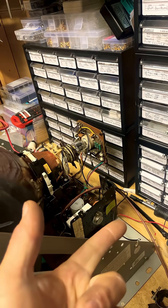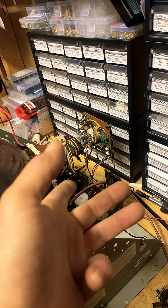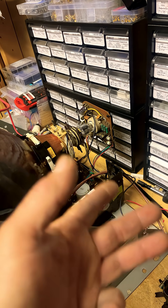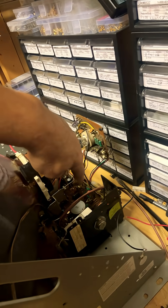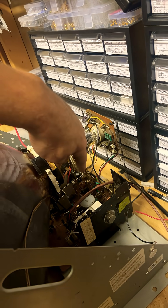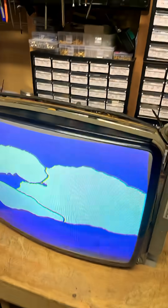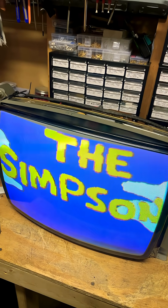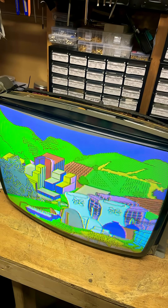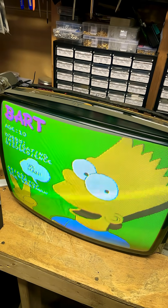I put a new flyback on it, capped it, changed a couple transistors — and that FR901 was the culprit. I changed a couple resistors too, maybe 902 and 903 over there in the back corner. This is what I ended up with, guys — another awesome-looking 19-inch monitor. Thanks for watching, I'm taking a shower and going to bed. I appreciate everybody's comments and I'll see you guys later.